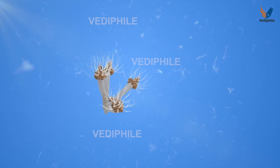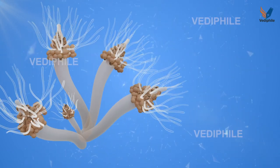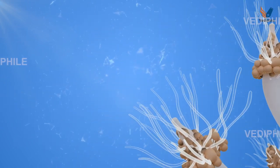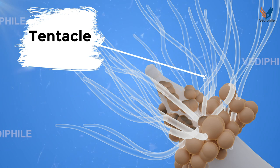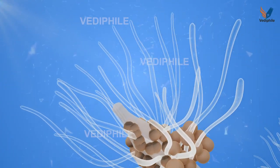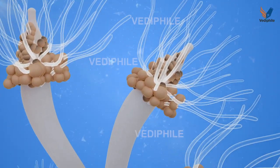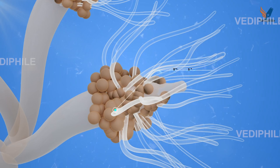Clava is a monotypic genus of hydrozoans in the family Hytactinidae. It reproduces sexually, as the larvae are fertilized in the gonophores on an adult female. Clava also reproduces asexually through budding from its polyp form.